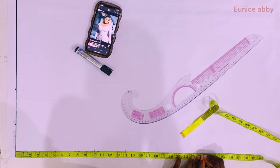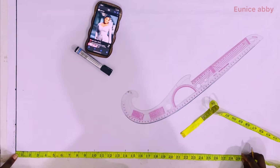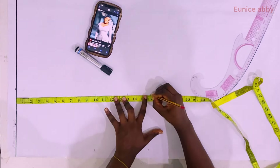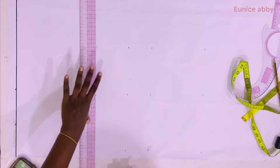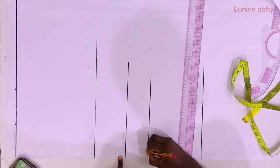The next step is to mark the length of top you want. I decided to use 24 — you can use 25, 26, or even 23 depending on what you want. I marked 10, 14, 17, and 24 again so that when I connect the points I'm able to get a straight line. After connecting the points, I labeled the lines bust point, under bust, waistline, and top length.